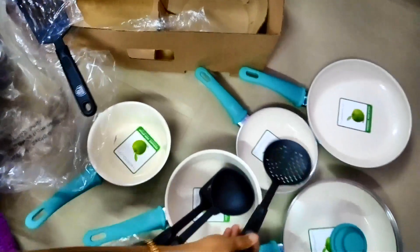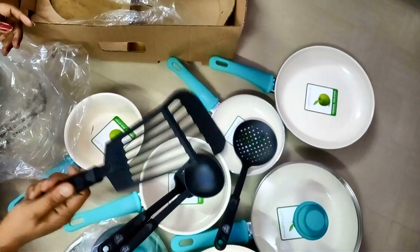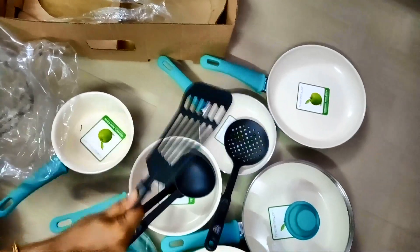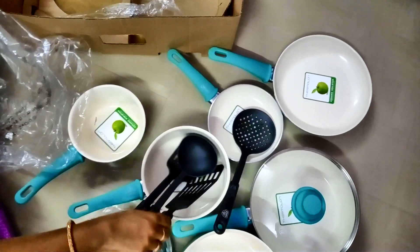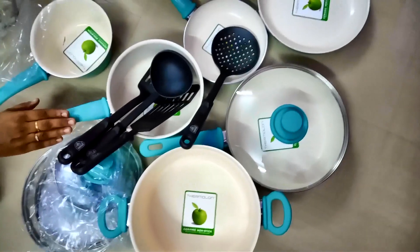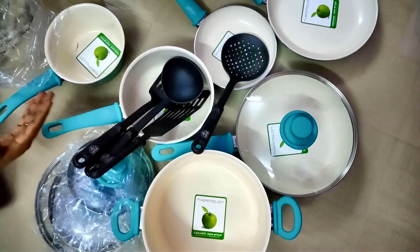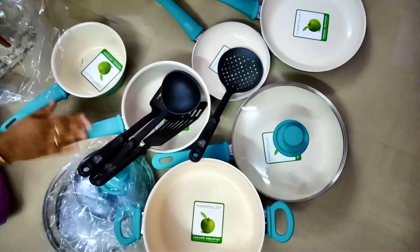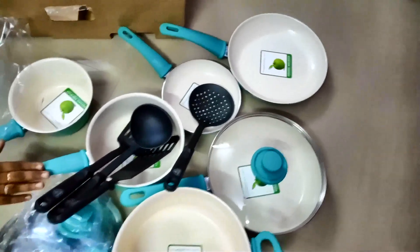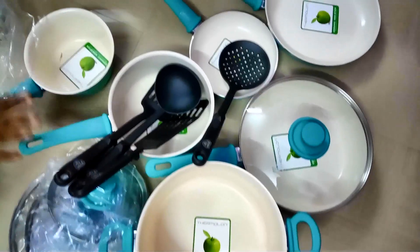It is a non-stick coating. This is not a charcoal pot. The stainless coating is not a standard coating. The color of the pot involves a plastic coating. If you use it with heat, it can cause health issues.